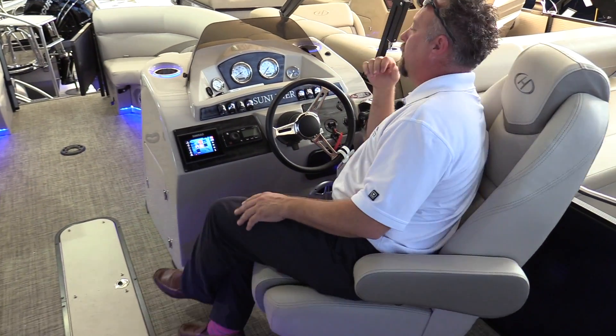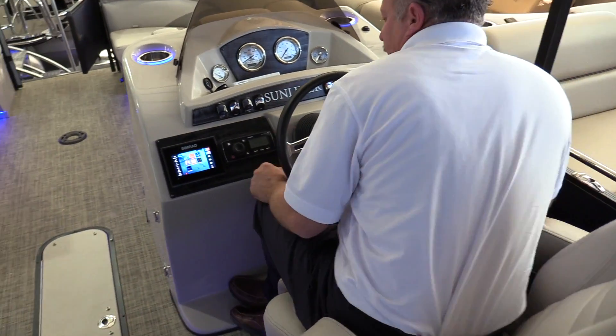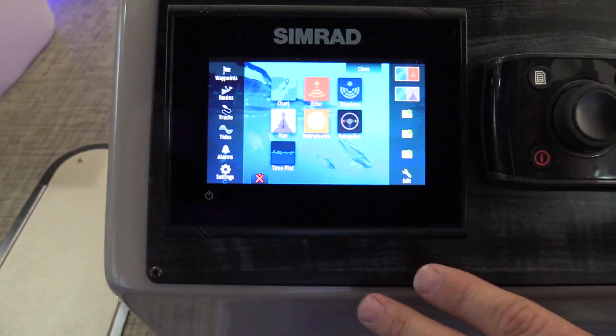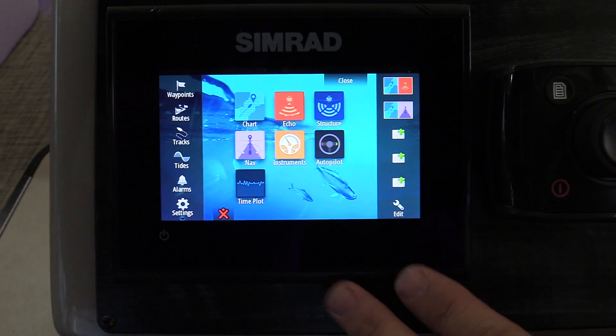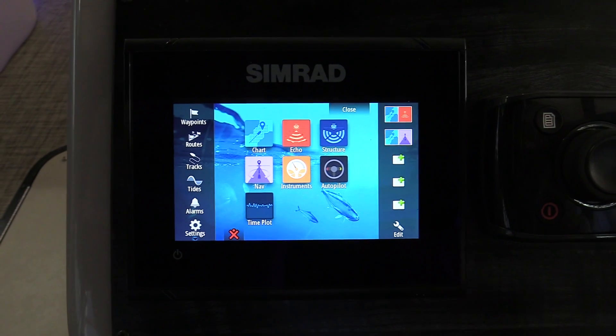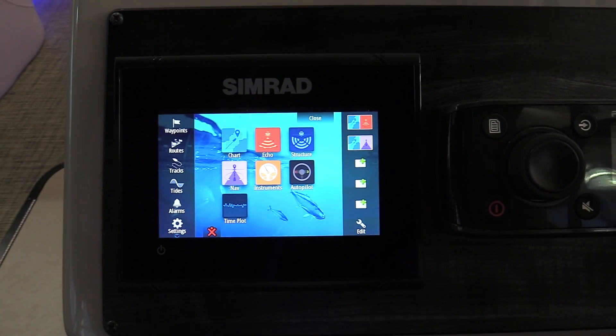Sitting here at the helm station, we have a really nice laid-out helm. The 220 Sunliner comes equipped with a Simrad GO5 flush-mounted GPS, chart plotter, and sonar — everything you need for a day of fishing or even just relaxing on the water with your friends and family.